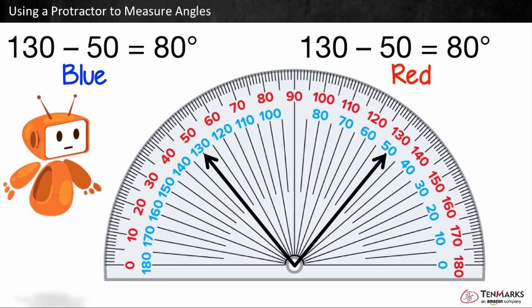We can find the correct measurement of the angle as long as we use the numbers of the same color. In this lesson, you learned to measure angles using a protractor. Thanks for watching!